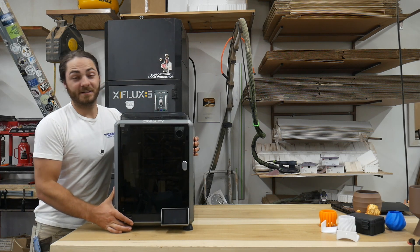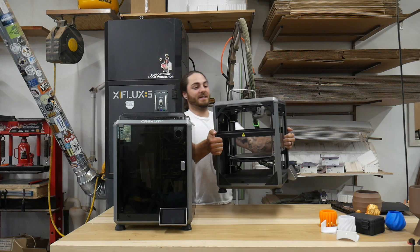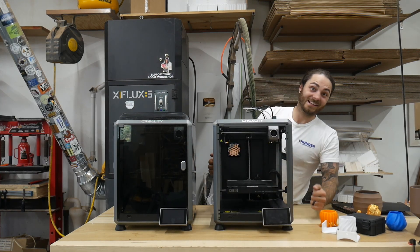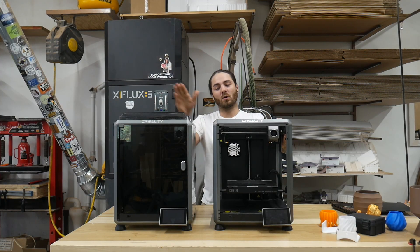This is the Creality K1C and this is the Creality K1SE. Let's take a look at this one and why you'd buy this machine over this machine.